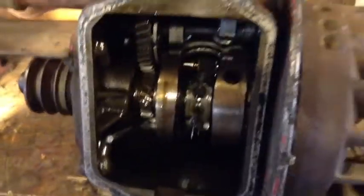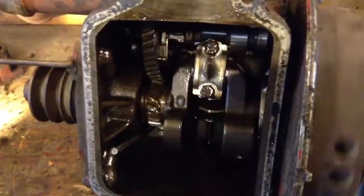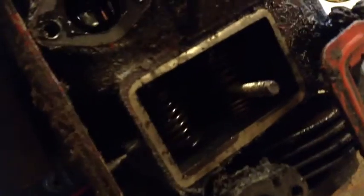Actually, everything looks pretty good. I ended up having to take the carburetor off and everything. Over here you can see that — I had to take all that off to access the valves. So far so good. I hope I don't mess nothing up.